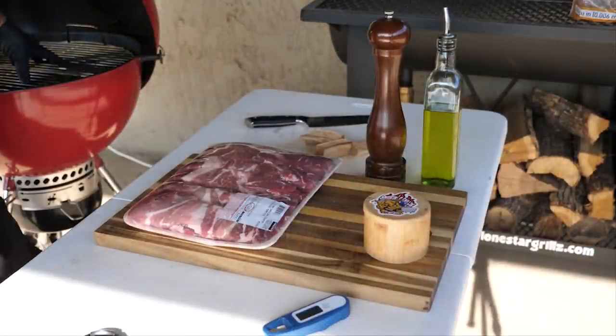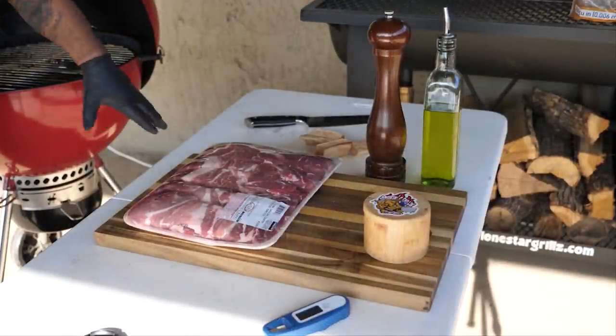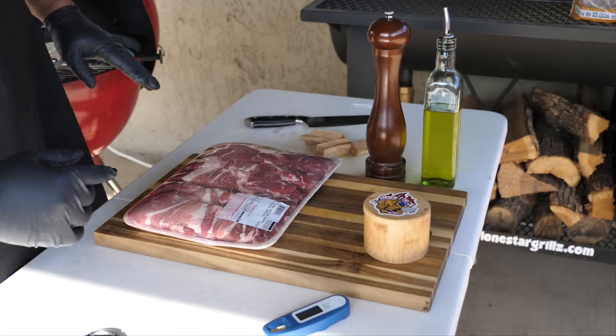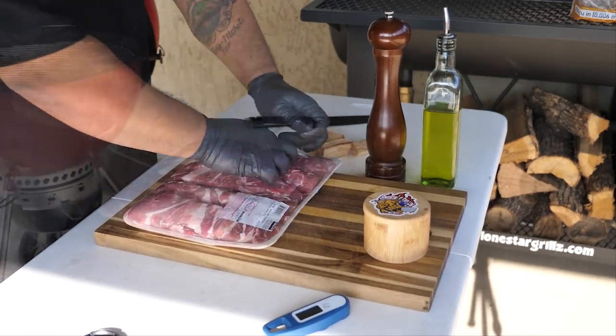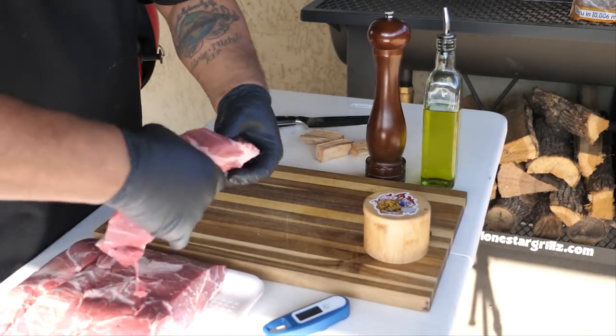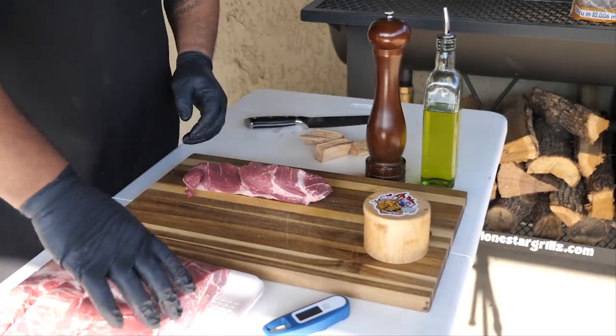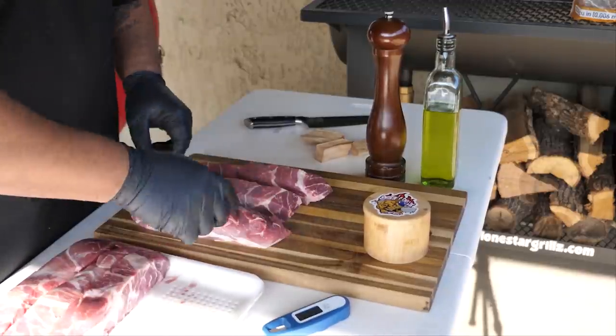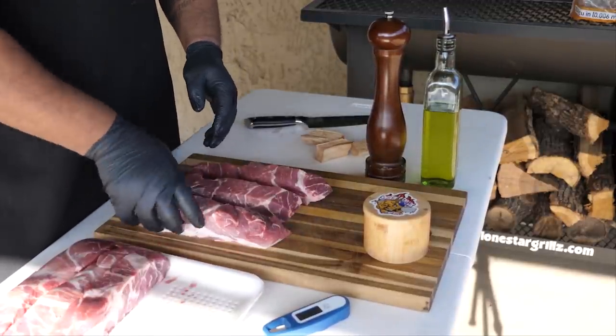You can see in the background I'm using my Weber kettle — just showing you the setup. First thing, let's get these open. If you've ever worked with these before, you can see how long they are. That's gonna be a handling issue, so we're just gonna cut them in half.